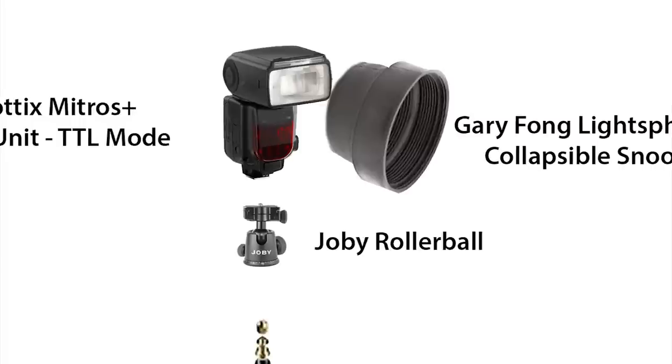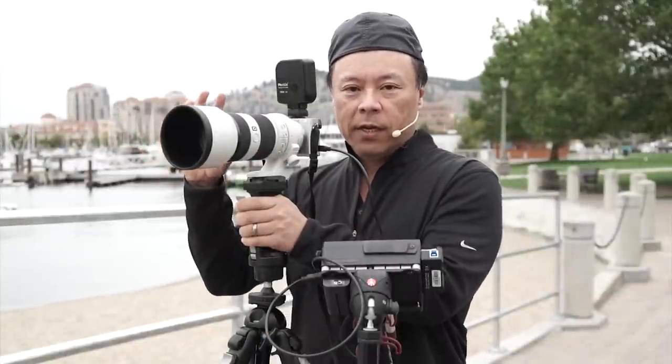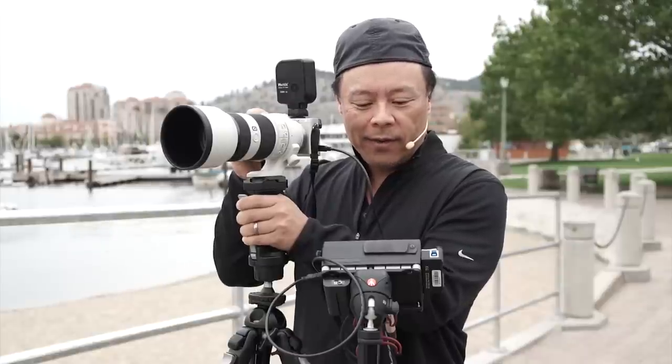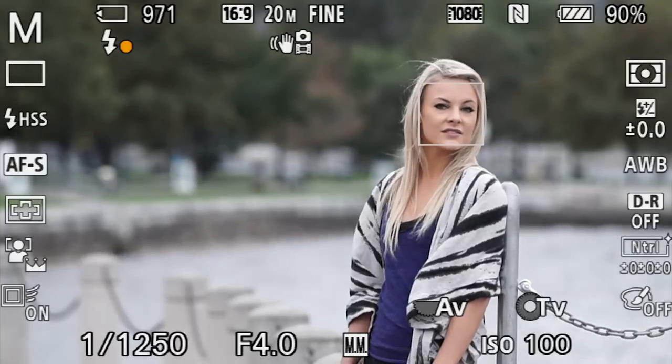I have this totally racked out to 200 so that we can have this really flat telephoto compression. So you see right here I've wiped out the entire background. I have the power to do that with high-speed sync and my snoot and the radio.